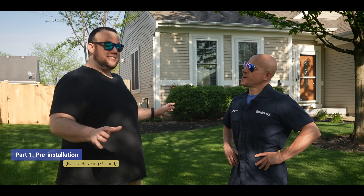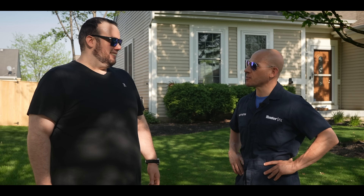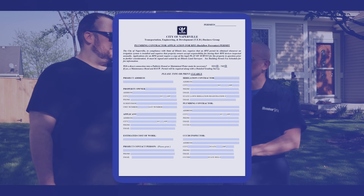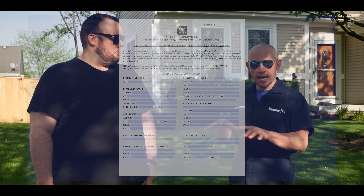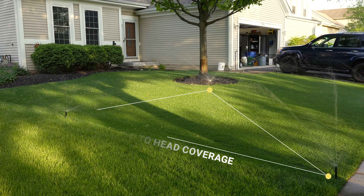Before meeting Kevin, I was thinking about doing this irrigation system as a DIY project, but the pre-installation process alone scared me away. It scares a lot of homeowners. What many overlook are things like permitting that has to transpire, as well as head layout and proper hydrozoning, making sure that we're grouping like areas together.